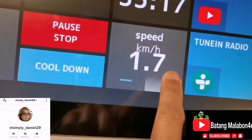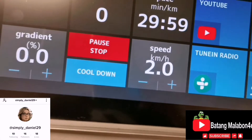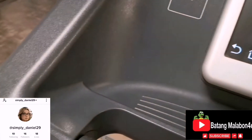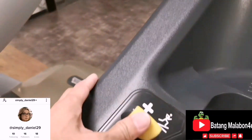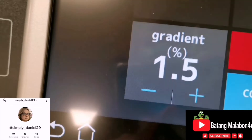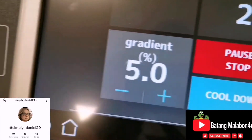You can also control speed from the handlebar buttons. For incline, press the left button and you can see the gradient going up — you can see it on screen as well.